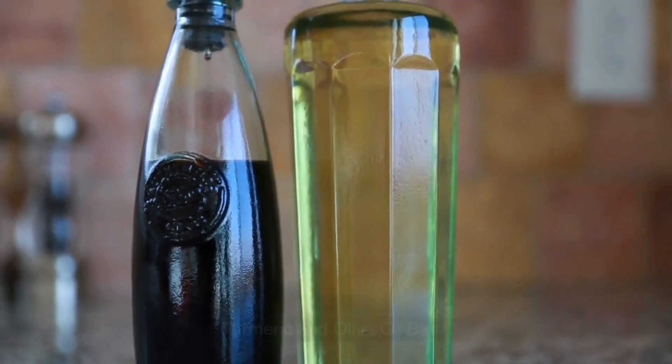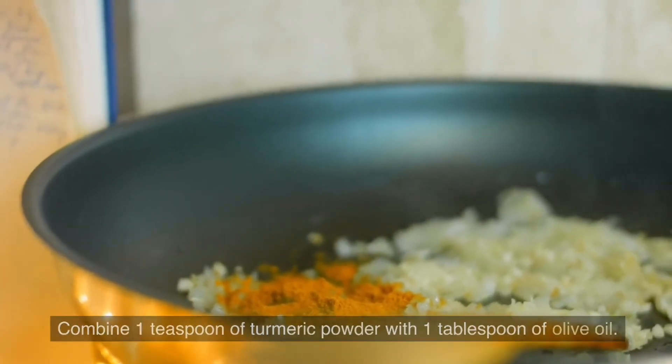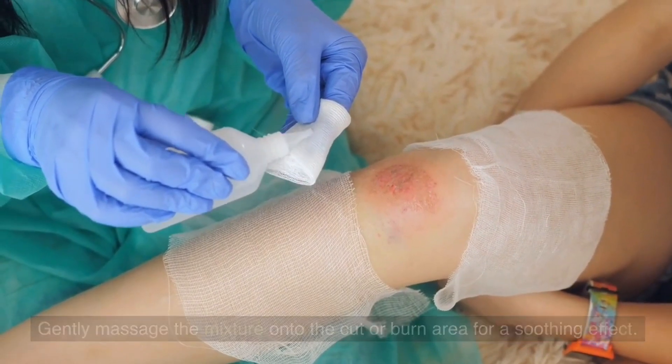Turmeric and Olive Oil Balm. Combine 1 teaspoon of turmeric powder with 1 tablespoon of olive oil. Gently massage the mixture onto the cut or burn area for a soothing effect.